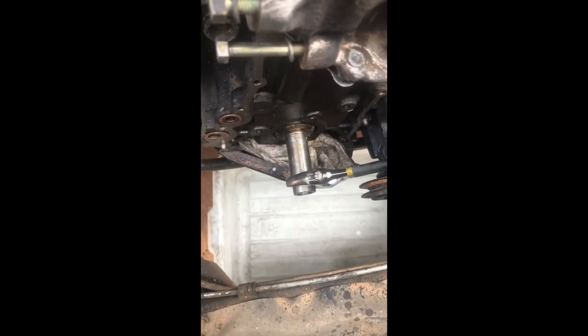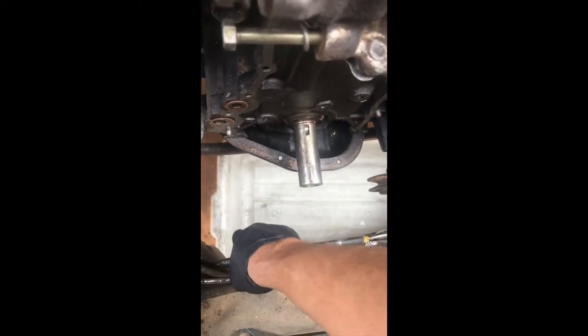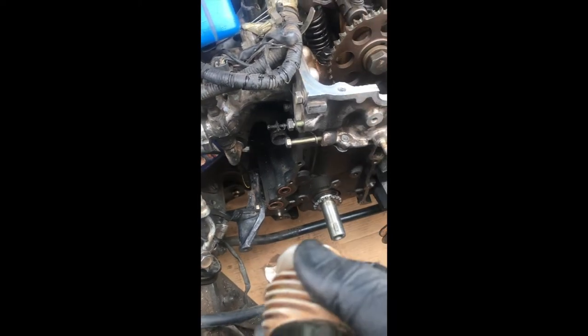I'm gonna use this adjustable wrench to turn this — if you have a bolt it's better to put the bolt but this will work too. Put this here in case I lose something. Okay, now I know that piece came out from there. Put this sprocket back, clean it with some oil, push it back, then put the spacer. I'm gonna take off the old sprocket on the camshaft and put a new one.